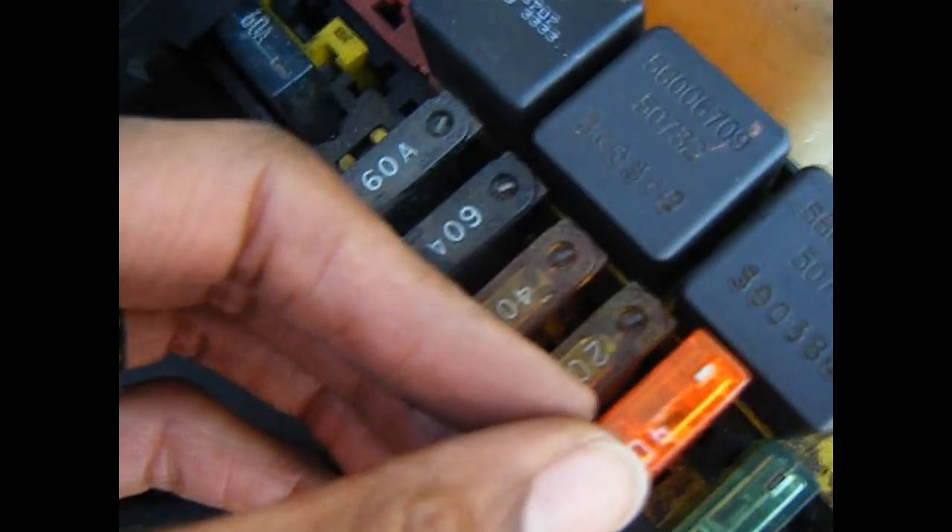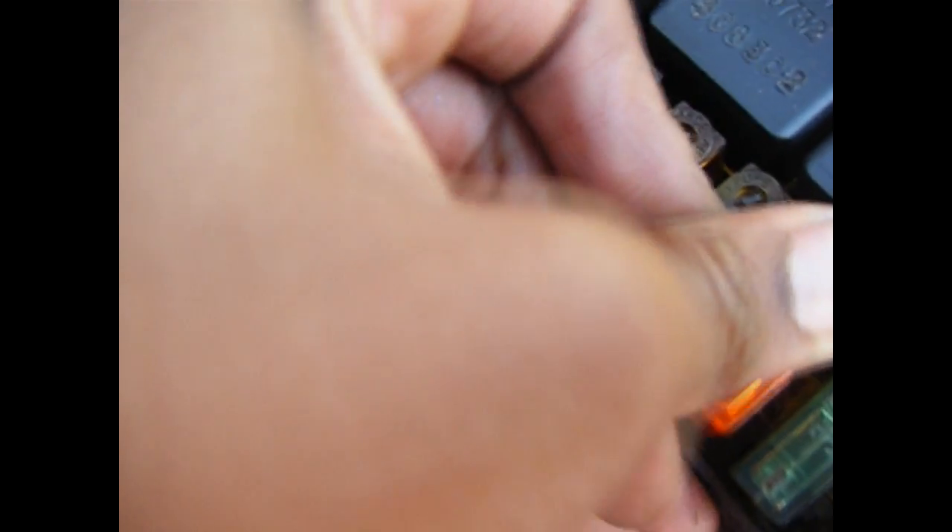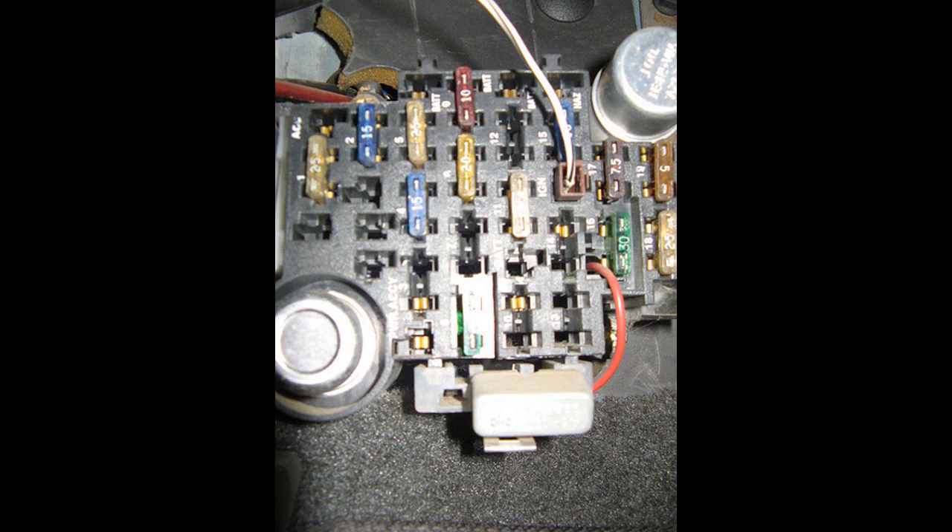Just make sure you don't use a higher amperage fuse than the one specified — like, don't put a 20 amp in a 15 amp fuse slot. If your fuse box doesn't have a cover with a diagram, you can get it online or go to your local library — yeah, they still exist — and get the service manual.